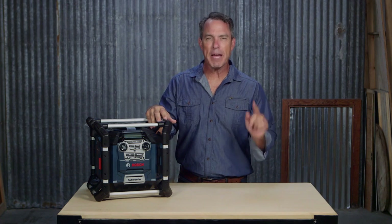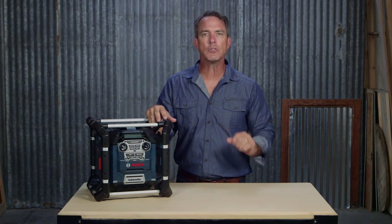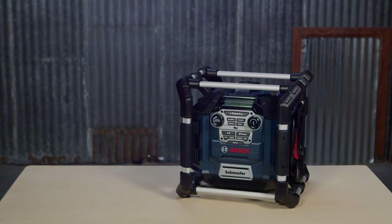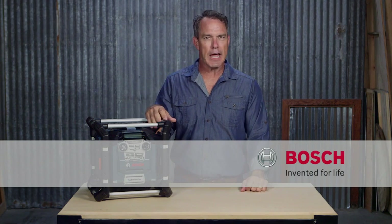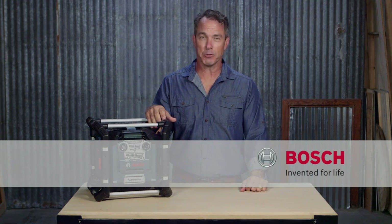Listen to the best sound with the most versatile jobsite music player ever created, the Bosch PB360C PowerBox. For more information, see this page, and be sure to check out the complete line of Bosch power tools.